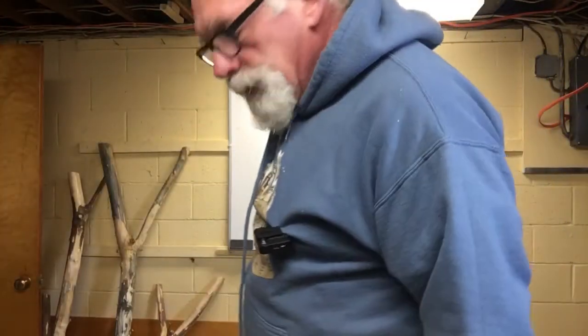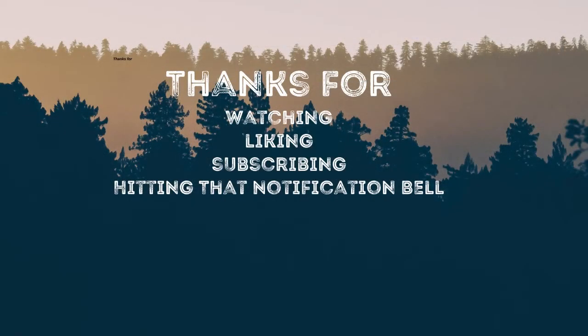As always, thanks for watching. Thanks for subscribing. We'll see you next time.